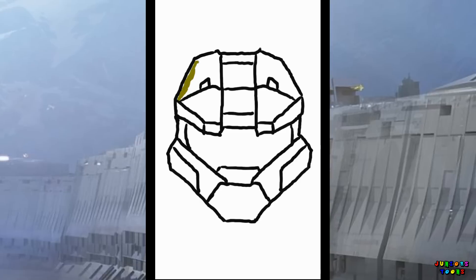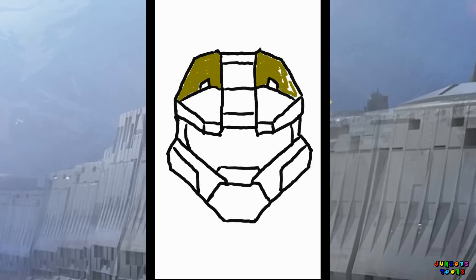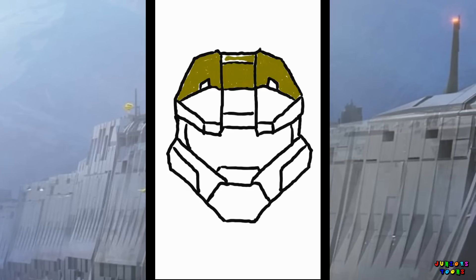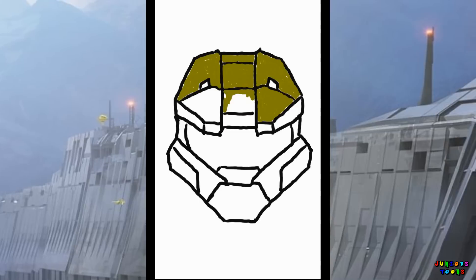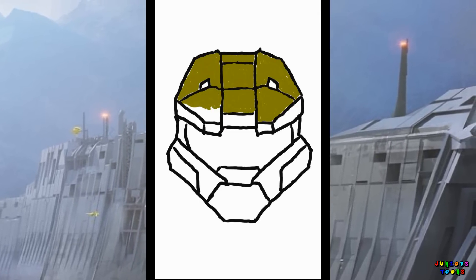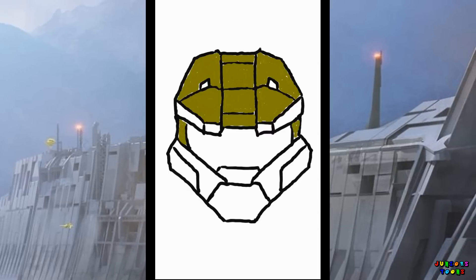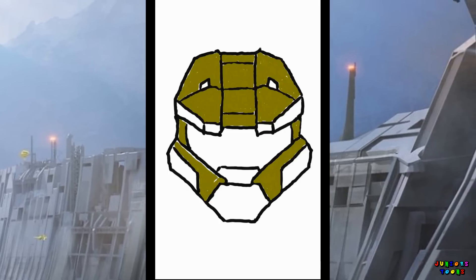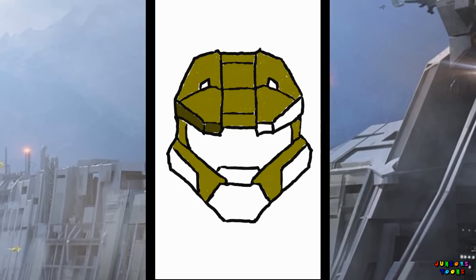And my favorite part — let's color him in. We're gonna be using an olive green for his mask. And for the trim of the helmet, the visor, we're gonna want to go with a darker green, kind of like a shadow.